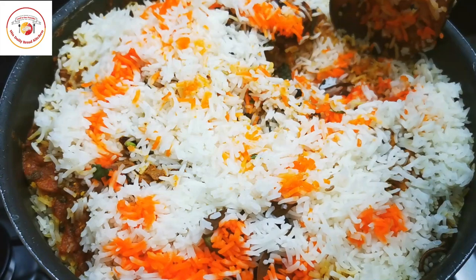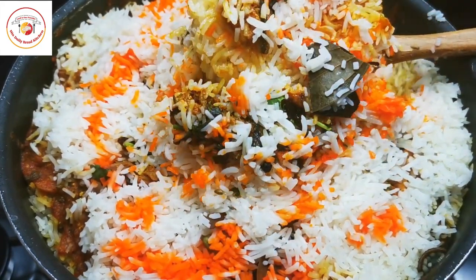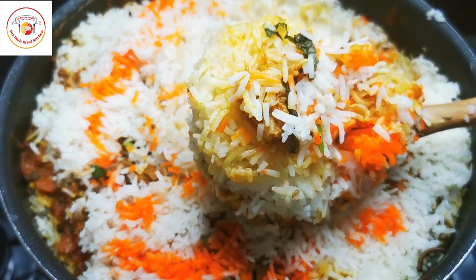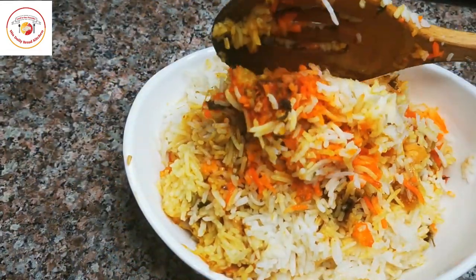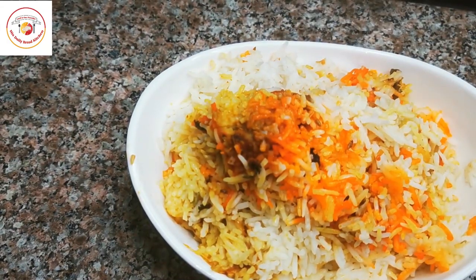The biryani is done — now serve the biryani for your beloved ones. Super tasty and delicious biryani! If you are visiting the channel for the first time, don't forget to subscribe. Thank you so much, see you again in the next video, bye bye!